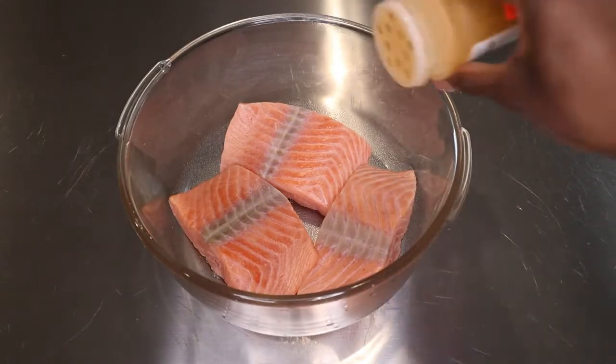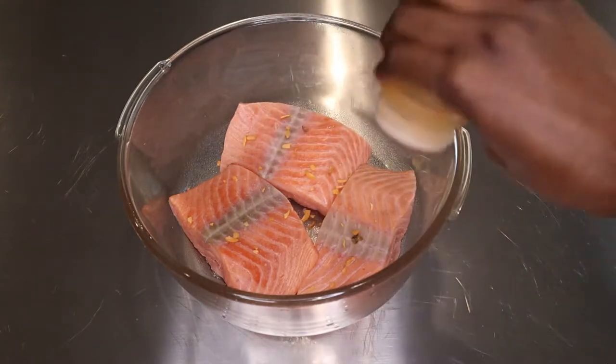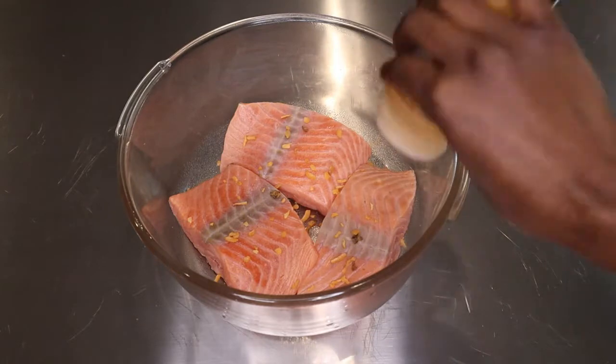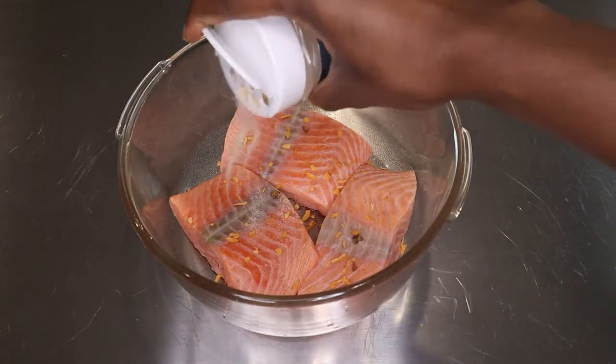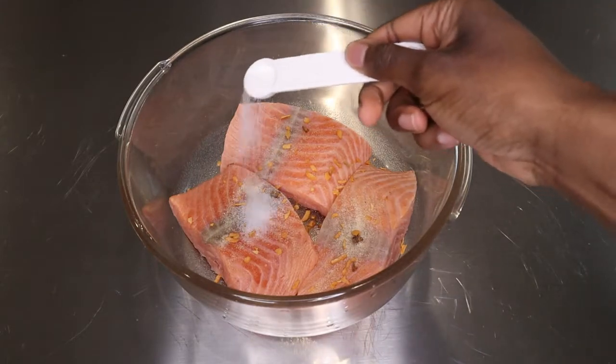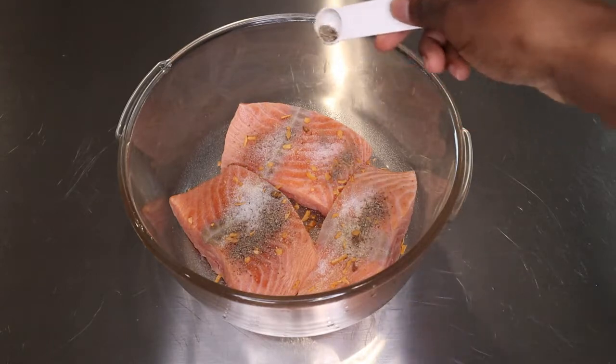For my salmon, I'm going to start off by adding one teaspoon of unsalted etufe seasoning. This part is optional but I just love the flavor etufe adds to seafood, especially lobster. Then I'm going to add half a teaspoon of onion powder, one teaspoon of salt, and finally half a teaspoon of freshly ground black pepper.